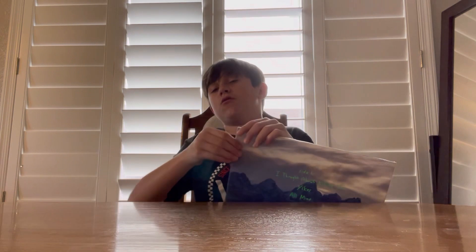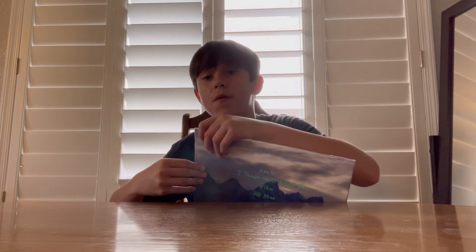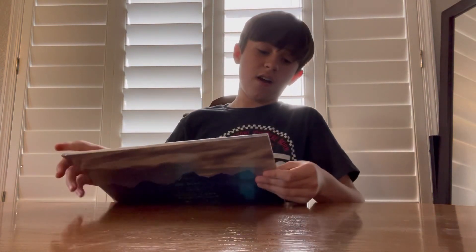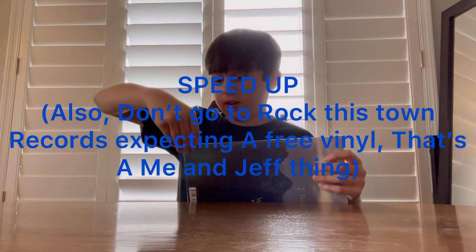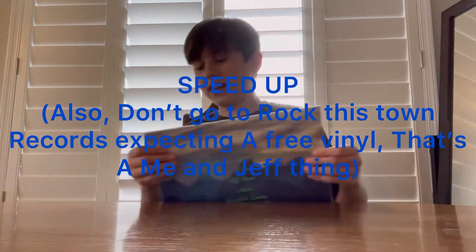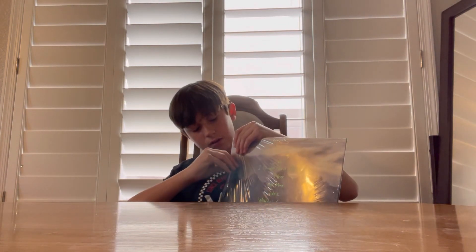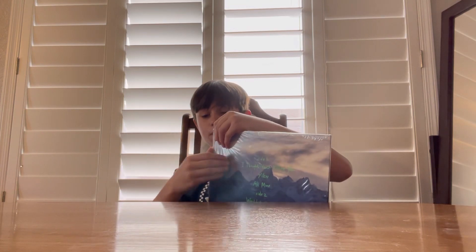Thanks to Dad for giving me the $23 to support Rock the Town with Goods. Shout out to Jeff for giving me the free vinyls for my collection. Shout out to Jeff and the people who own that place and work there — amazing people.